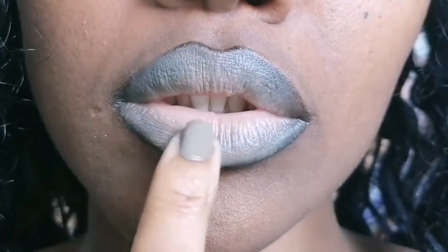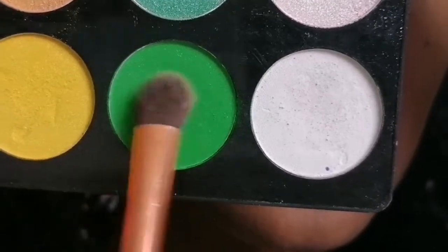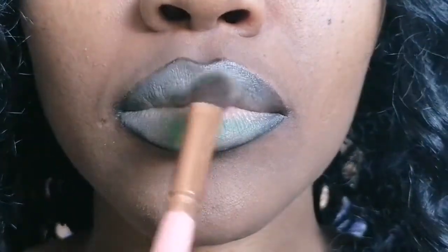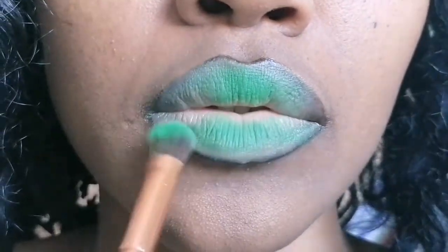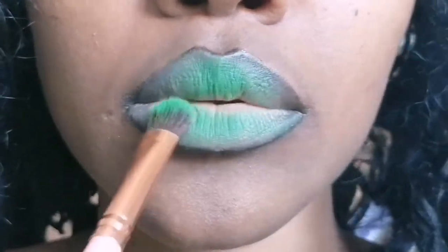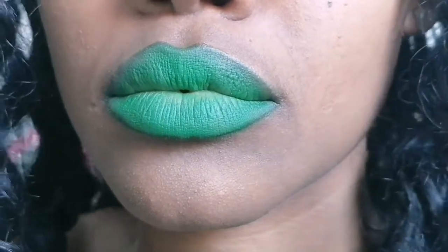I'm in a very good mood doing this, by the way! So I'm picking that green from my palette — you can pick any green from whatever palette you have. Just pick a good green and apply it, building the color slowly until you achieve the exact shade that you're going for.